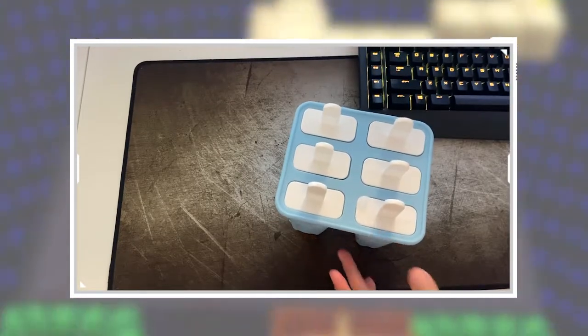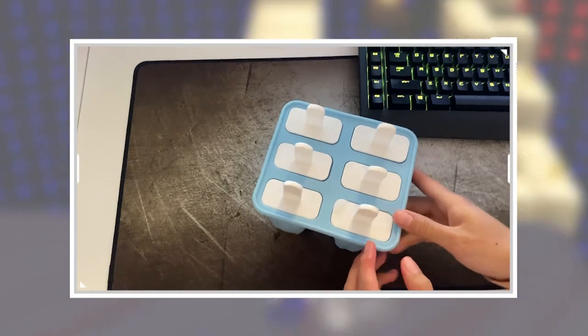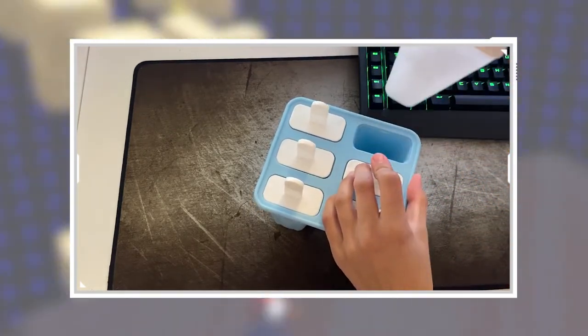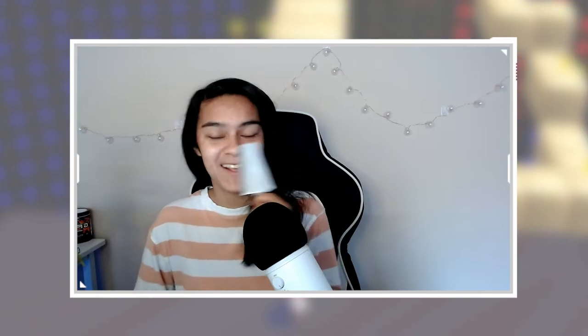I ran them under warm water — hopefully this pops out a little bit easier. That is the coolest thing ever! I froze these overnight, so almost 24 hours. I know you only need about six to eight hours, but this looks fantastic.